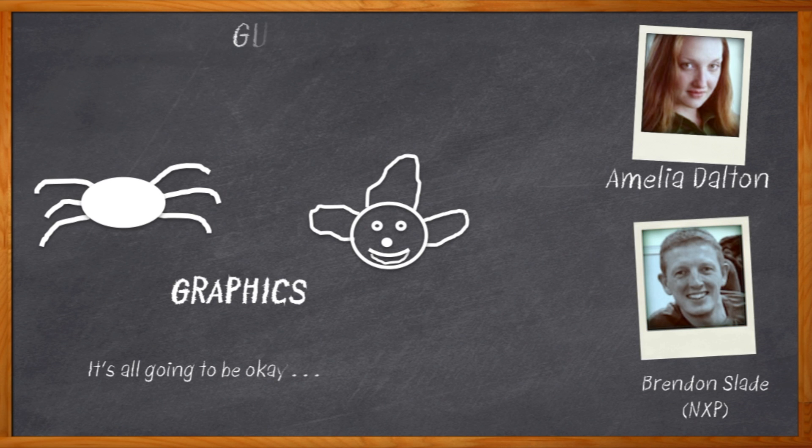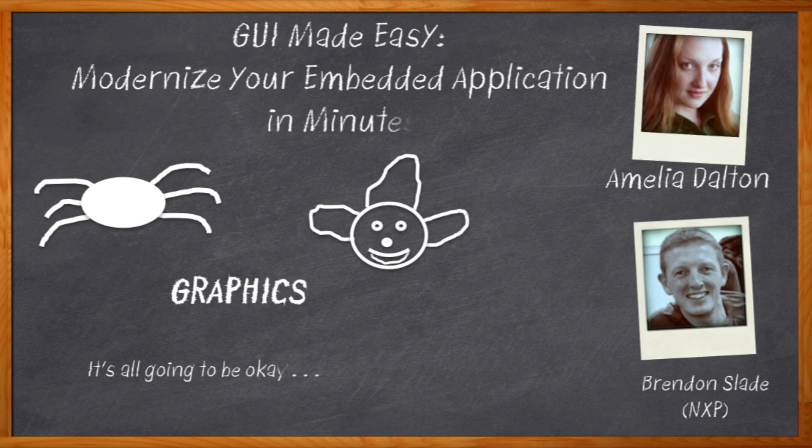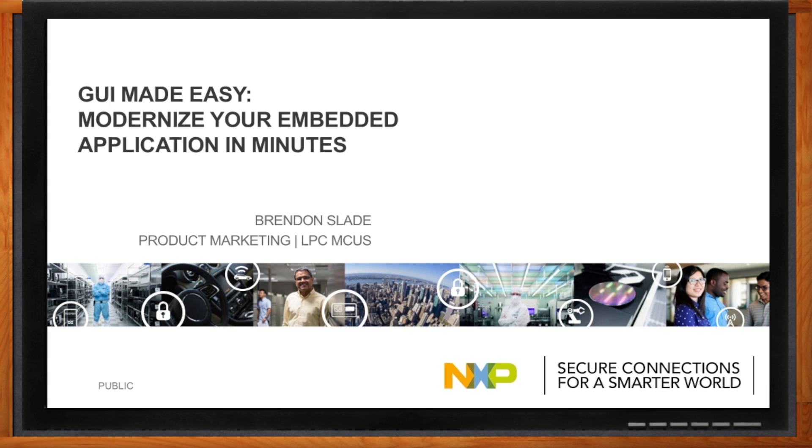Funny thing, you don't actually need to know the ins and outs of fancy graphics. And before we get started, don't forget to click that link. There you can find out more information on how NXP is making GUIs easy. Hi, Brendan. Thank you so much for joining me today.